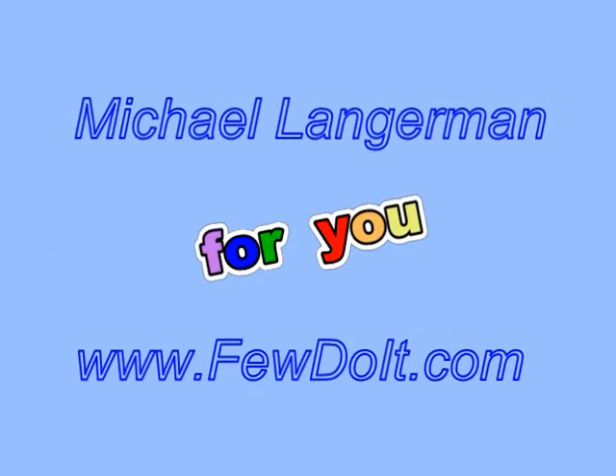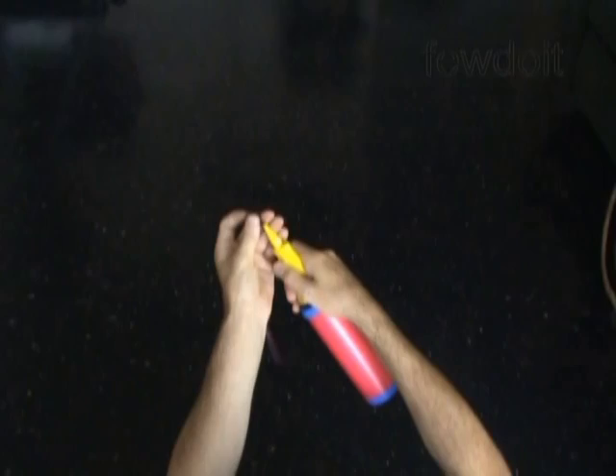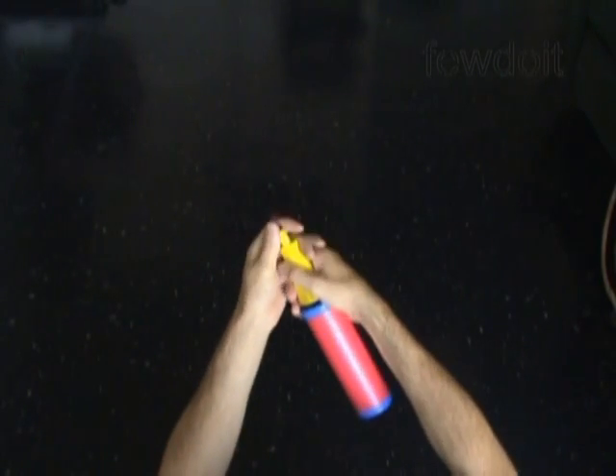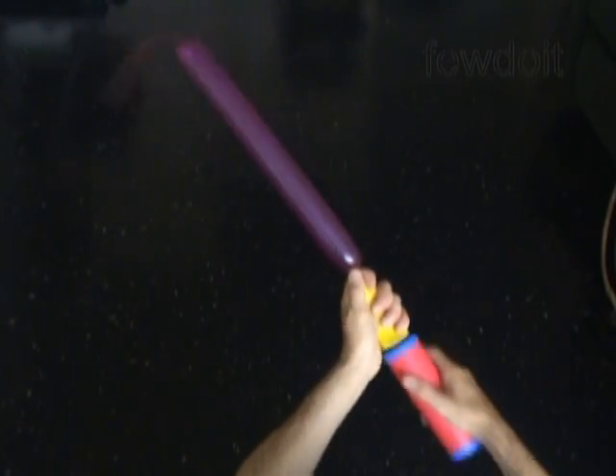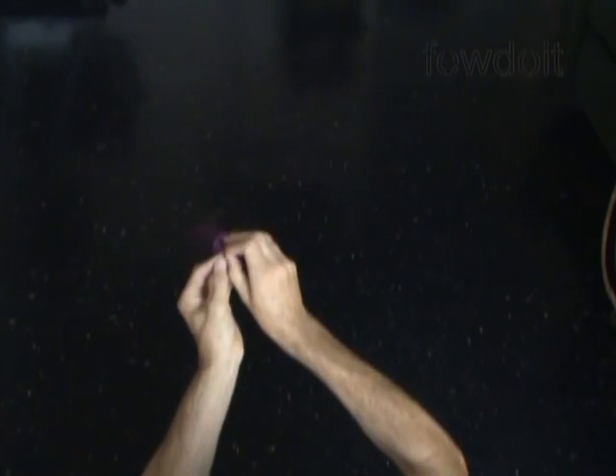Hello everybody. Today we are going to use one balloon to make a very basic pair of legs or pair of arms, and then we can use it to make different balloon animals. Inflate any appropriate color balloon leaving about a 6 inch flat tail.